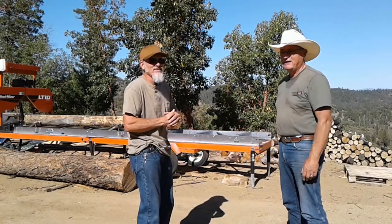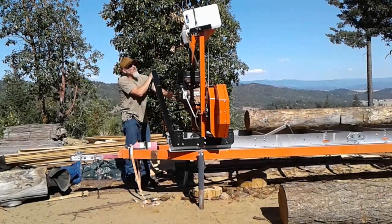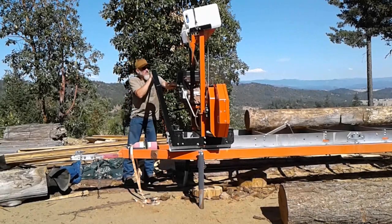Hey, welcome back to Southern Oregon Safari, we're the Buffalo Roam. I'm Jerry. I'm Hayden. In today's episode we're going to be working with — he's gonna be working with a Wood-Mizer. We'll kind of give an introduction and overview of the Wood-Mizer and what you do with all that timber you're harvesting off your land.